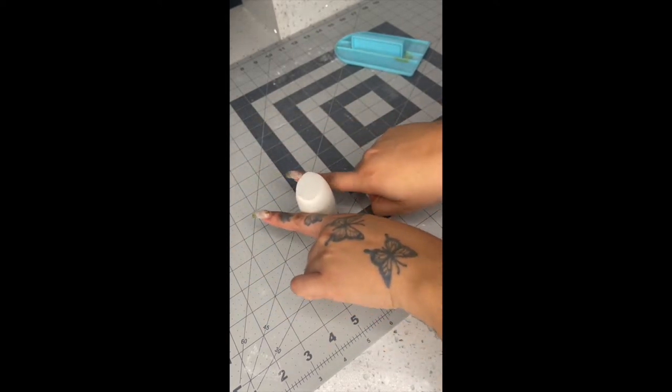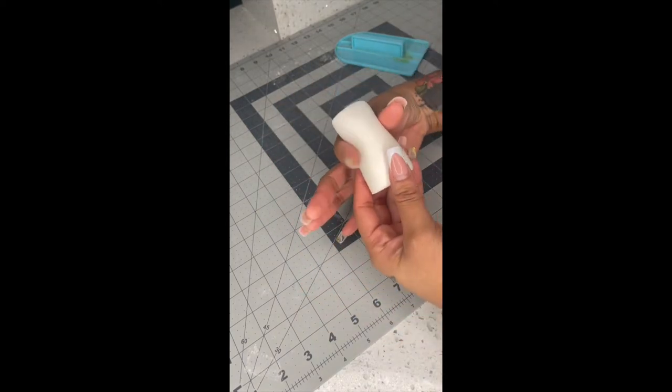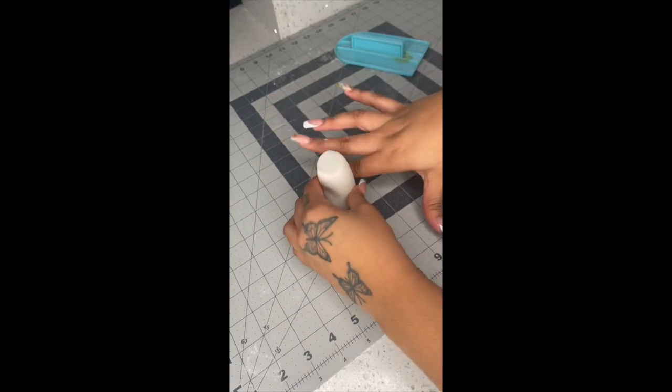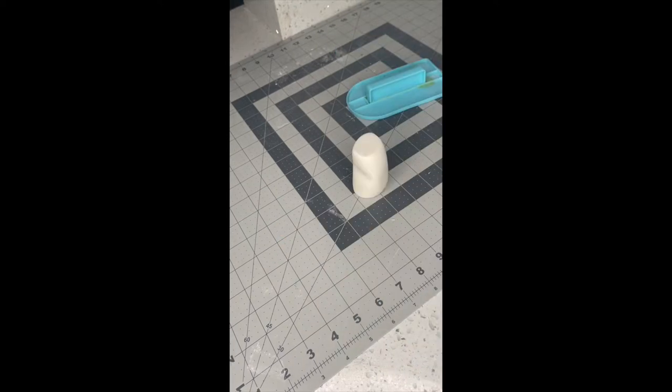Now grab your two index fingers and kind of go in a back and forth motion — this is gonna make indentations on the side. You want this to look kind of like an hourglass, but not too skinny and not too fat. We're trying to make this look like a baby bottle.